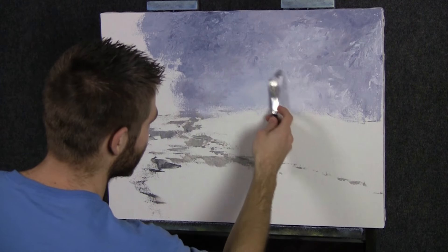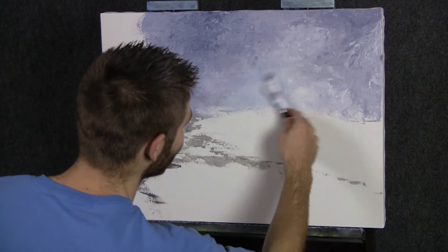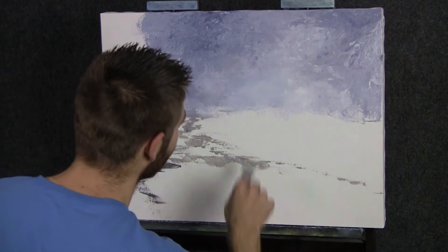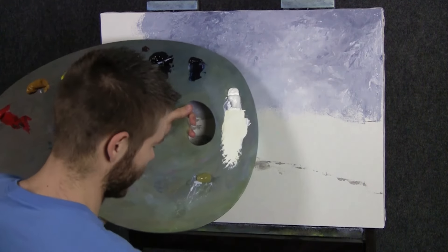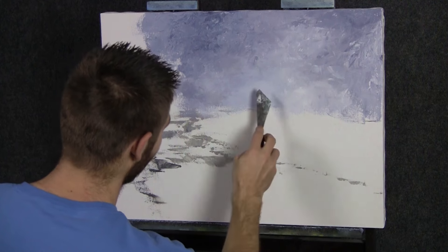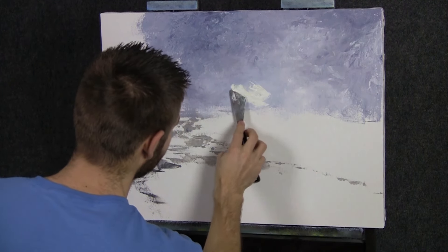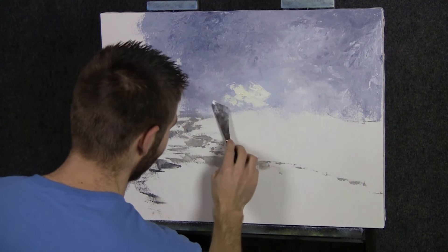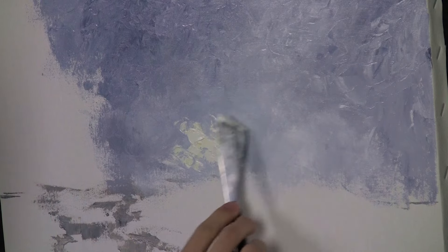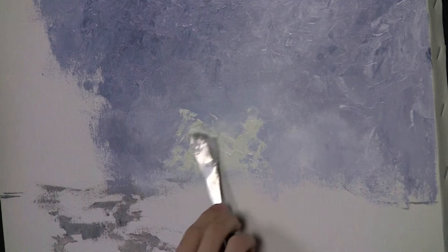I'm going to scrape off this area right here toward the horizon in the middle of the painting, which leaves just the stain on the canvas. Now I've got a little bit of white tinted with some yellow — I'm going to add a glow back here. Yellow and purple obviously makes brown, and I'd rather not have a lot of brown back here. That's why I scraped it — I'm going to be a little bit extra careful to just blend it in without creating mud.